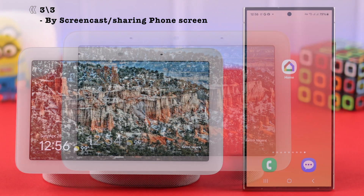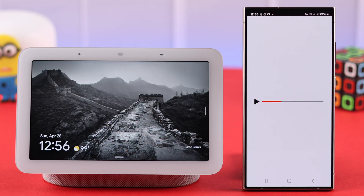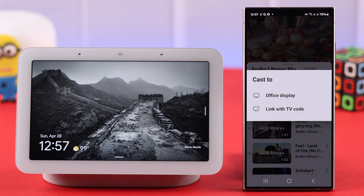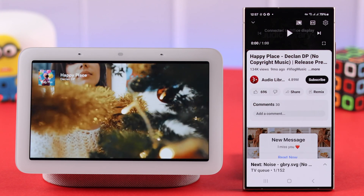Last but not least, you can cast YouTube from a device paired to your Nest Hub. Just open YouTube and play anything on your device, tap on your screen, tap on the cast icon, and then from the list of devices, select your Nest Hub. YouTube will then be played on your Nest Hub.